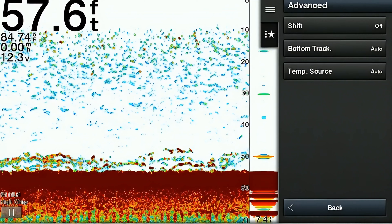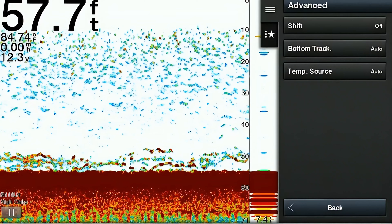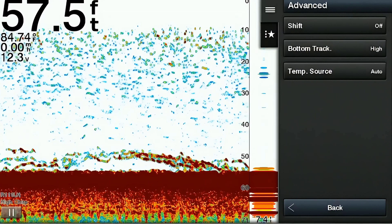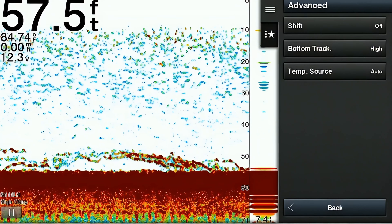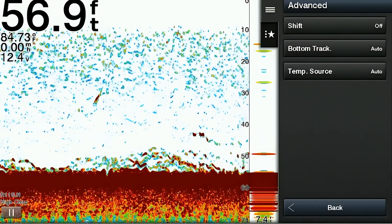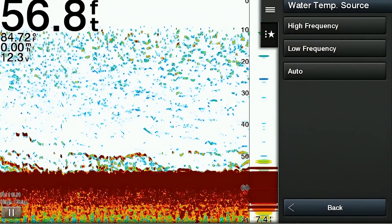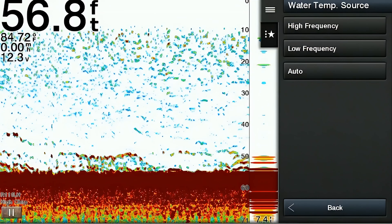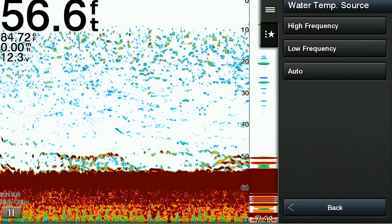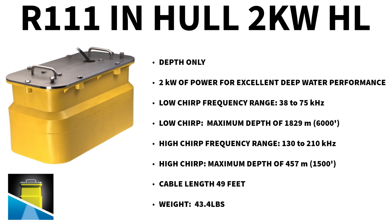The next advanced setting is called bottom track. This allows the sonar to track and display the contour of the bottom even as the boat moves. When enabled, the sonar continuously adjusts to maintain a clear view of bottom structure, compensating for changes in speed, water depth, and surface conditions. The next advanced setting is temp source, which allows the user to select a source for water temperature if applicable. On our R111 2K transducer, there's no option because this transducer doesn't physically touch the water — we read water temperature from a different transducer mounted on our boat.